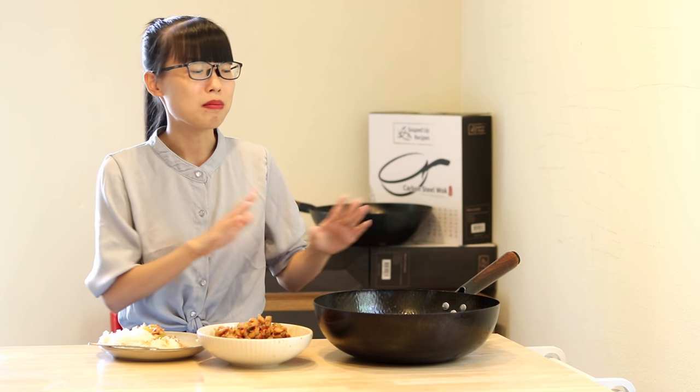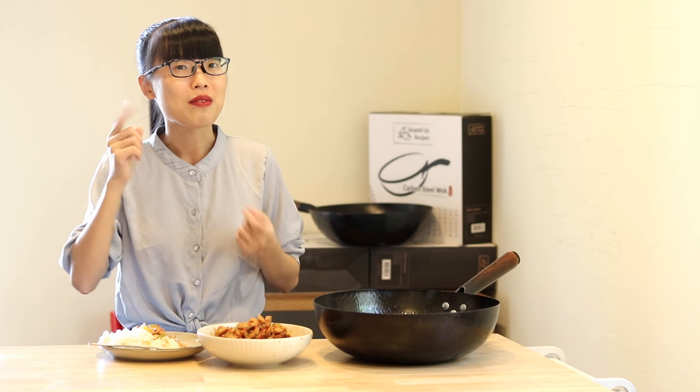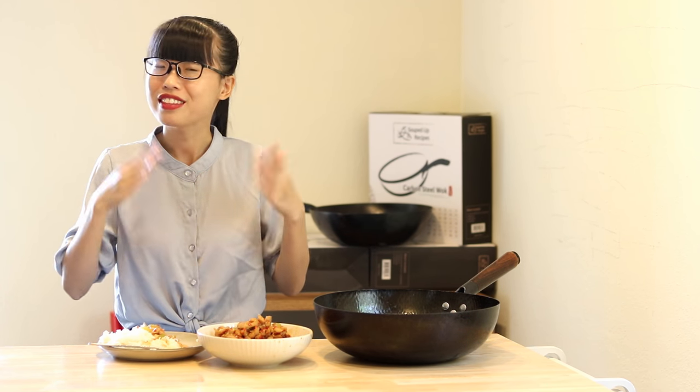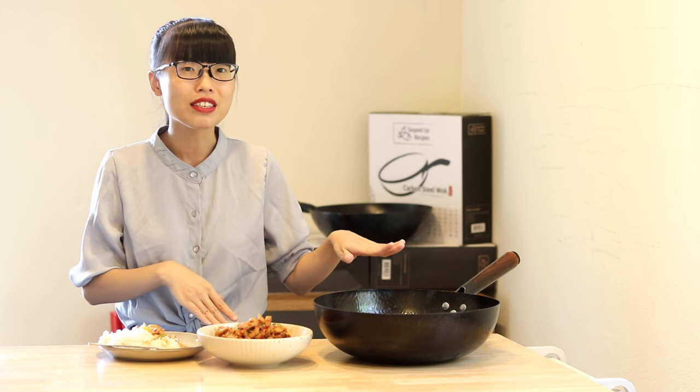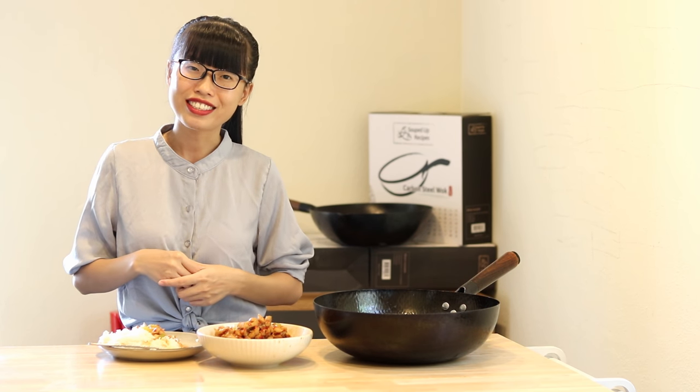If you're interested in my hammered mark carbon steel wok, the link is also in the description — go take a look. If you already bought my wok, thank you for your purchase; make sure you watch my wok seasoning video to learn how to take care of it. Thank you for watching today, and I'll see you next time. Bye!